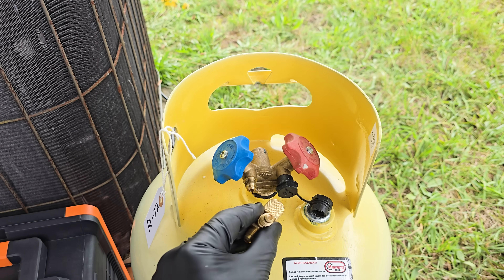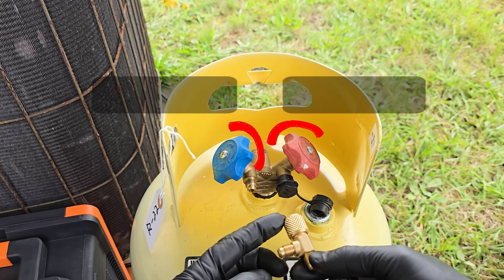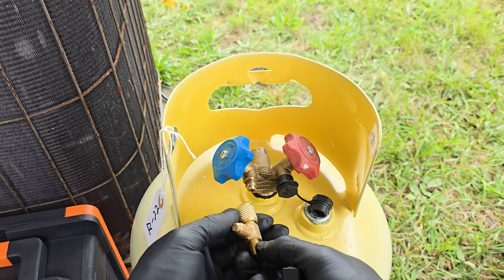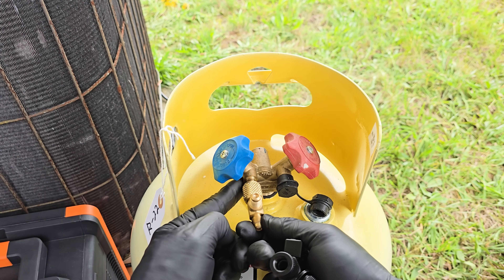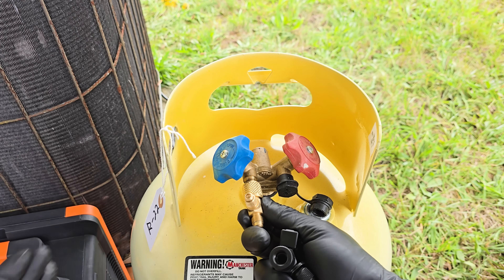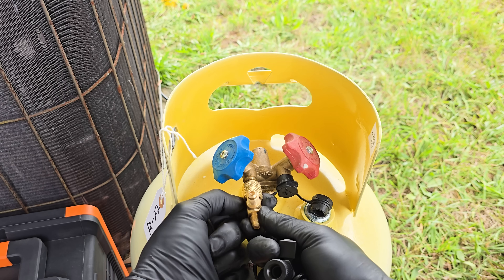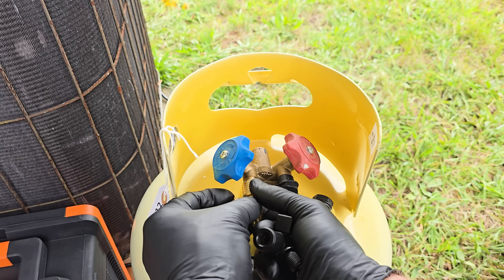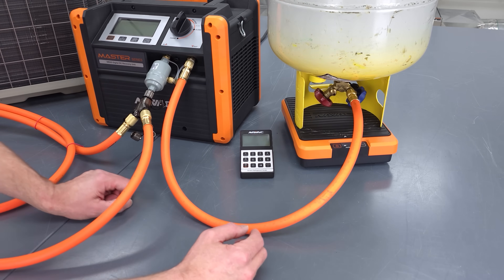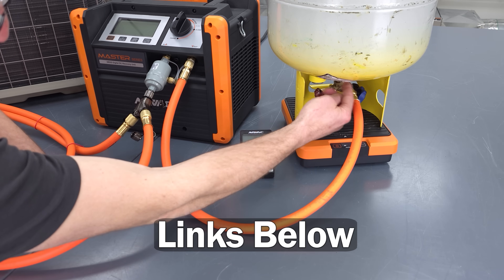The next two fittings we need are a T without any valve core in the end and a VCRT without the rod on the end. You can connect into either the liquid side or the vapor side of the recovery tank for recovering saturated refrigerant from an existing system. We could just mount it on the blue side. Remember, at the very beginning you might be pumping liquid, then saturated refrigerant, and finally just vapor left in the system. We typically connect to the blue side of the recovery tank for a residential system with a standard setup.